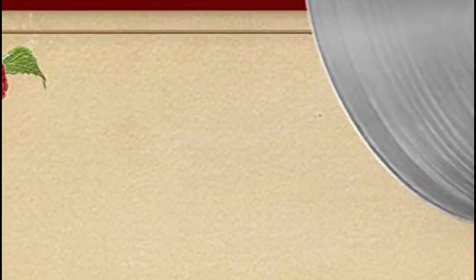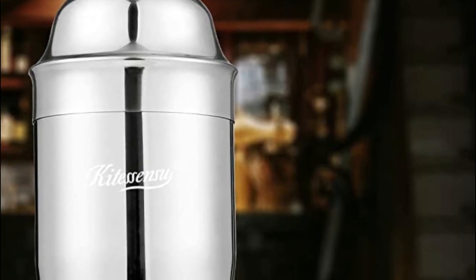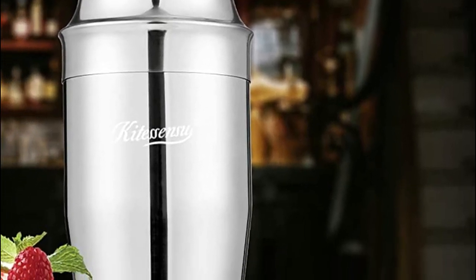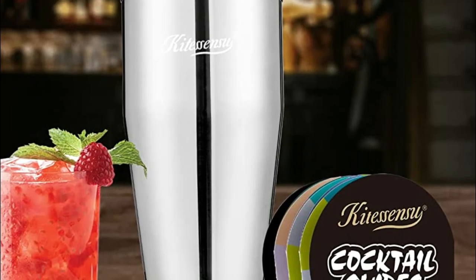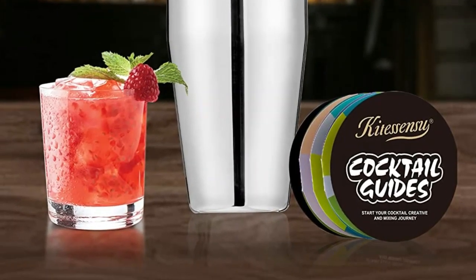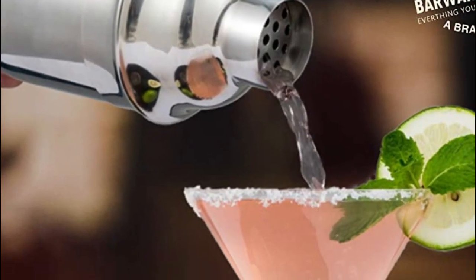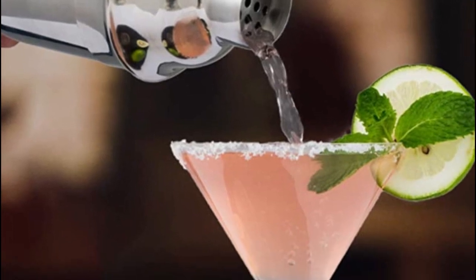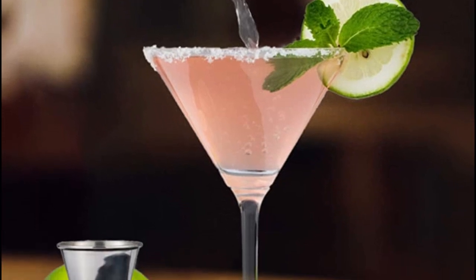Designed with cocktail enthusiasts in mind, this cocktail shaker is a must-have tool for bartenders and family mixologists alike. It's the perfect gift for anyone who loves to make and serve drinks from the comfort of their own home. The large shaker comes in a stylish package, making it an impressive and thoughtful gift for friends, family, colleagues, clients, and business partners. The Kitasensa Cocktail Shaker also comes with a recipe guide full of inspiration for even the most novice mixologist, so whether you're a pro or just starting out, this shaker will elevate your cocktail game to new heights.